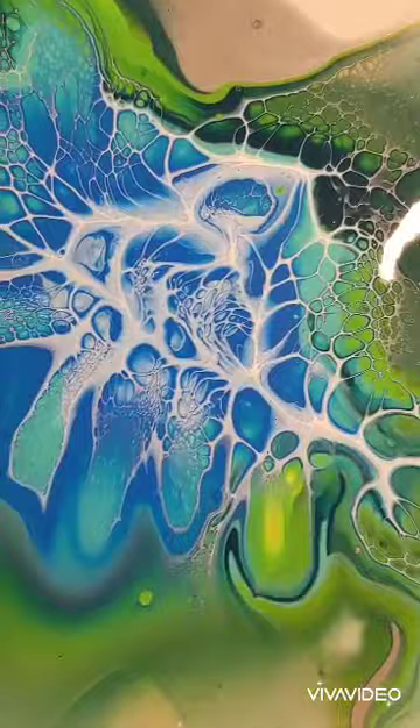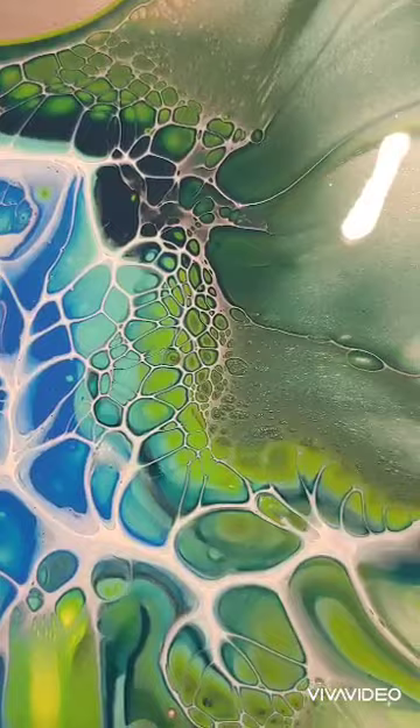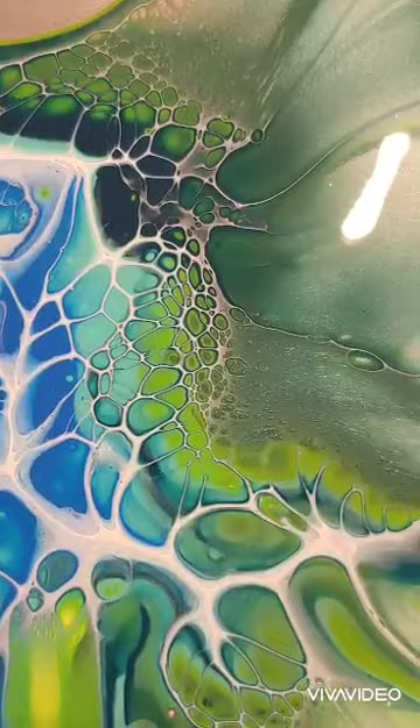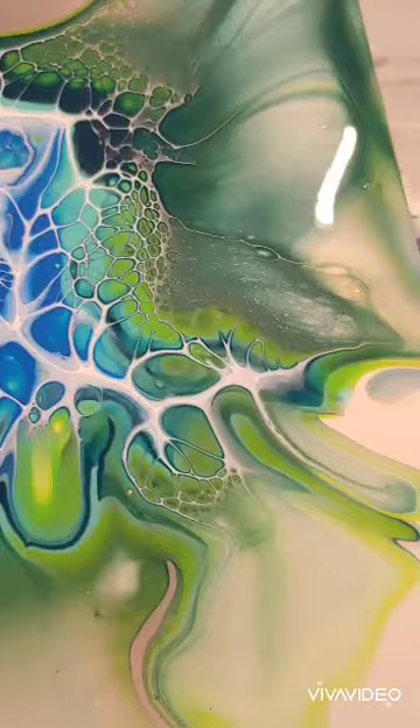Okay guys, here's the final outcome. I love working with negative space — you'll see that a lot in my videos. Here we're looking at the cell formation and the cell activator. Not completely happy with it. It is a little bit on the thin side, so I am getting some streaking, but this technique requires a lot of practice. So you'll see a lot of ups and downs, but you know, that's the fun in it.